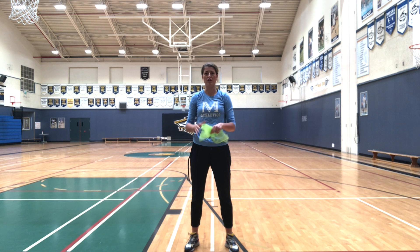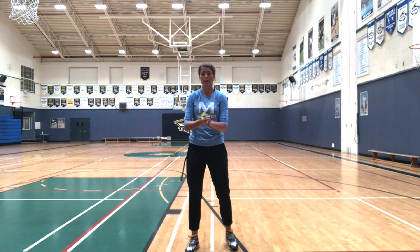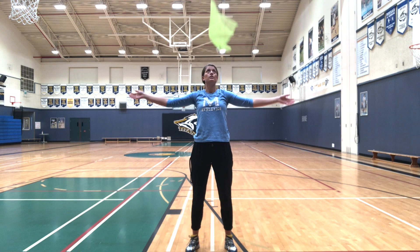Sometimes a clap catch is easiest with a scarf. When we catch with a ball we'll sometimes do a teddy bear hug, but when we catch with a scarf it's easiest to do a clap catch because it's very floaty. Let's do five toss and catches not letting our scarf touch the floor — two hands and a clap catch.